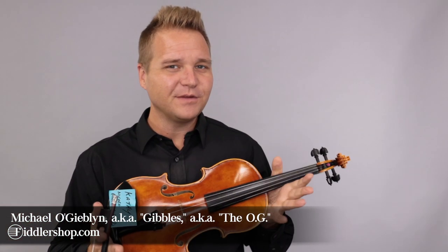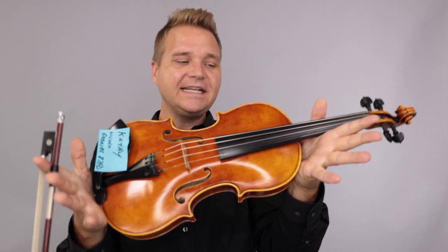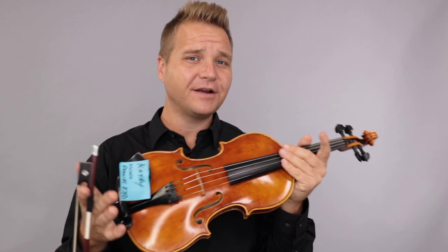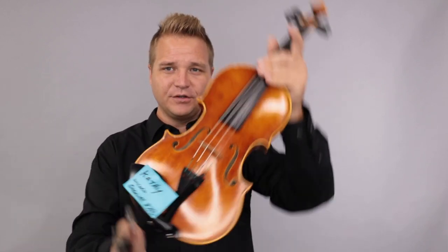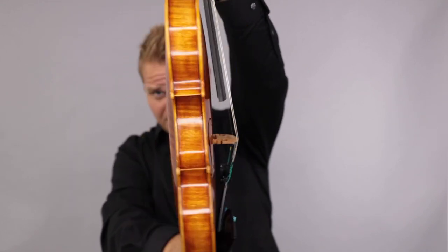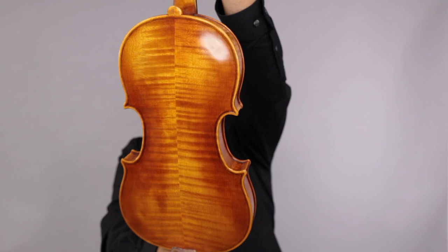Hello there. I am Michael O'Giblin with FiddlerShop.com, and this is the Niccolo Gabrielli 87 FD. This is a video for our dear customer Kathy. I have this for you to listen to, and here's a little bit, a little closer up, what it looks like.